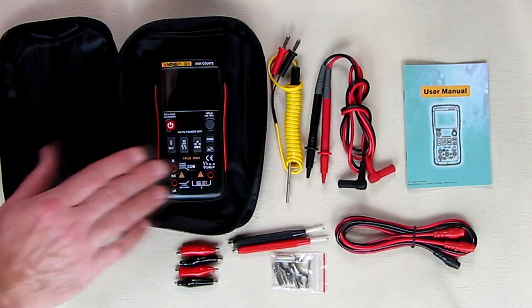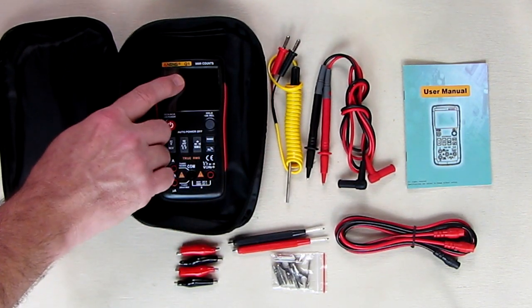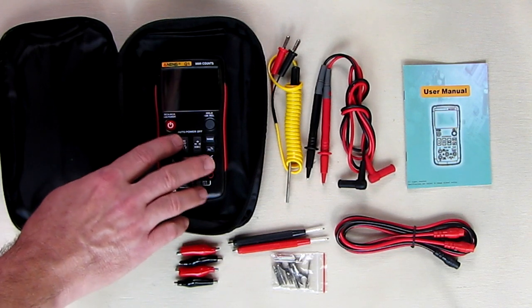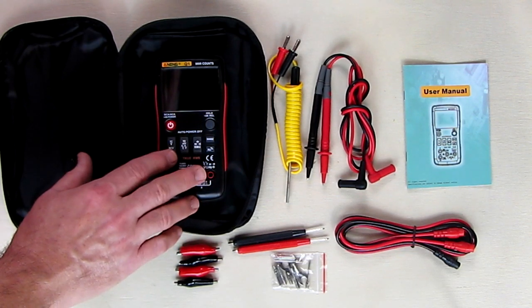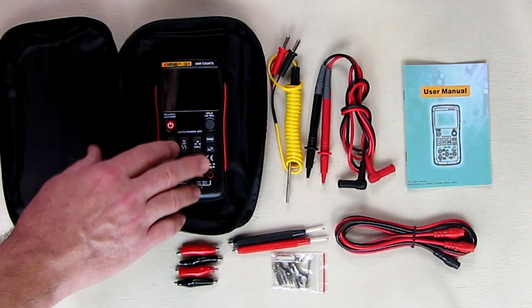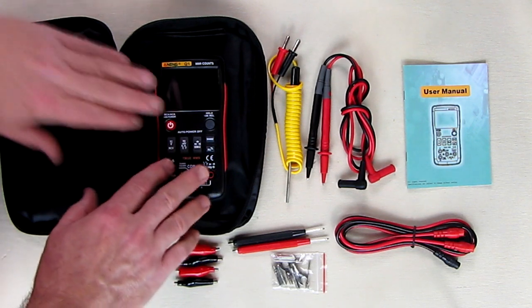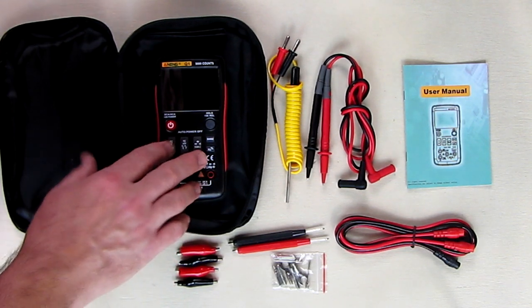It comes with an English manual and a one-year warranty from the manufacturer. It measures true RMS, which we're going to test. It has auto and manual ranges and has an analog bar display on the bottom. Probably the neatest feature of this — which I was really impressed with —